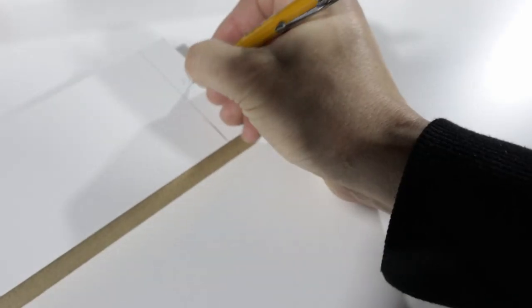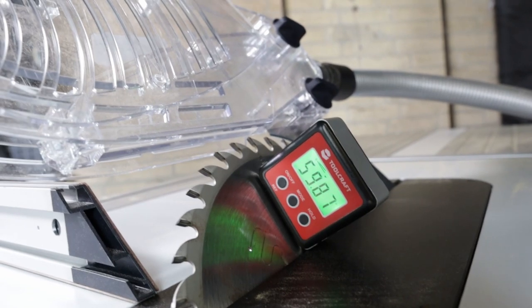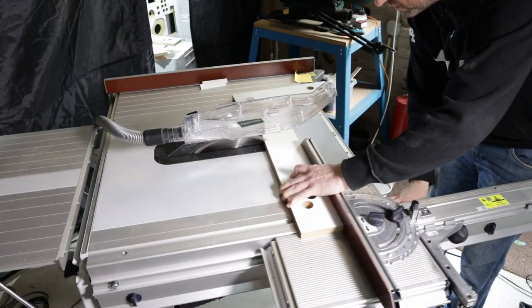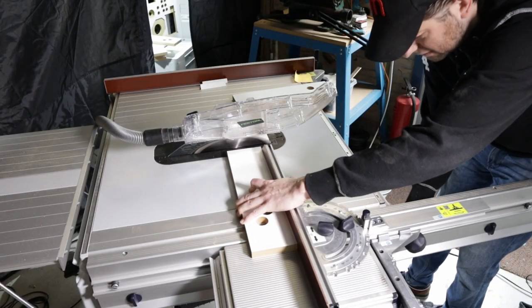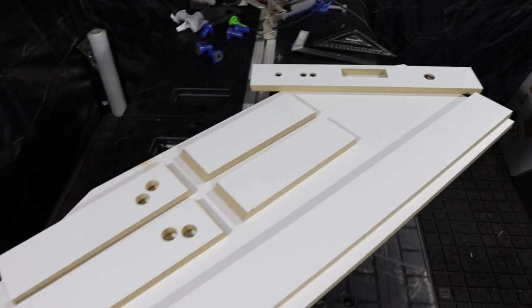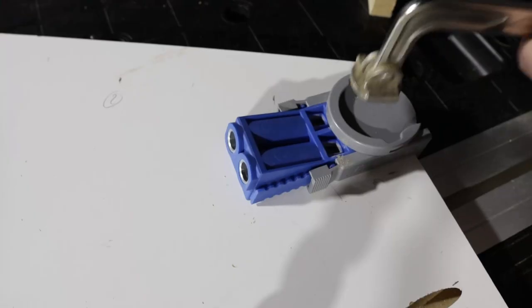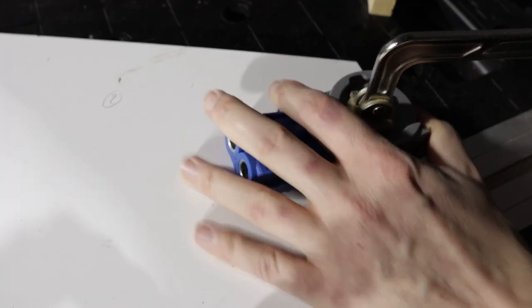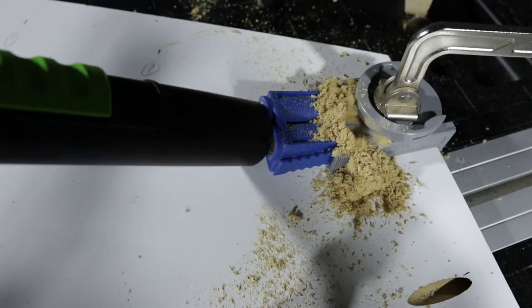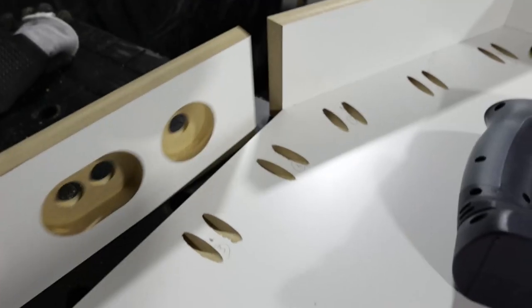We are in the workshop now. Let's start by cutting out all the panels with these brand new tools. The cuts are absolutely spot-on — these mitres are dead accurate. For the joints, we go for glue and pocket hole screws only, which gets the very best result as we will be painting the box later.